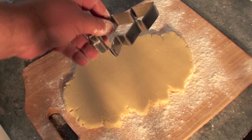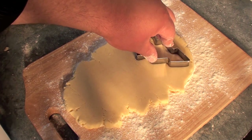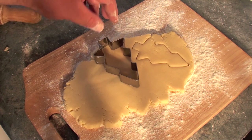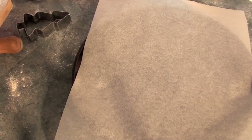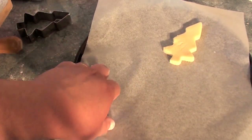Now you can use any shape you wish, but I'm using a Christmas tree because this is a Christmas recipe I'm preparing for the whole family. Next, place your cut out pieces onto a baking tray lined with baking paper.